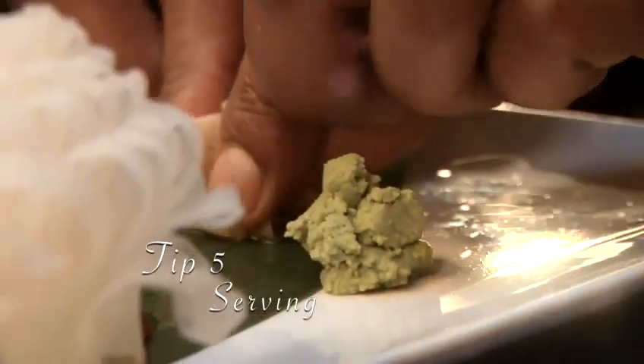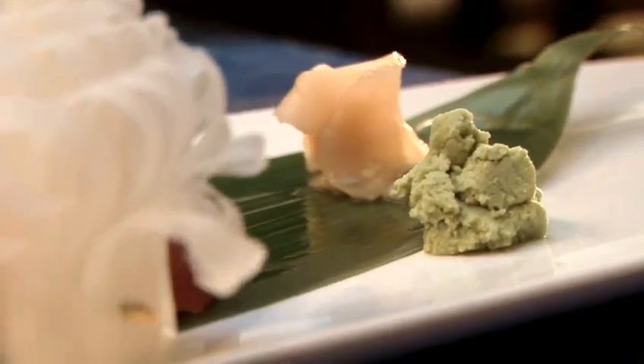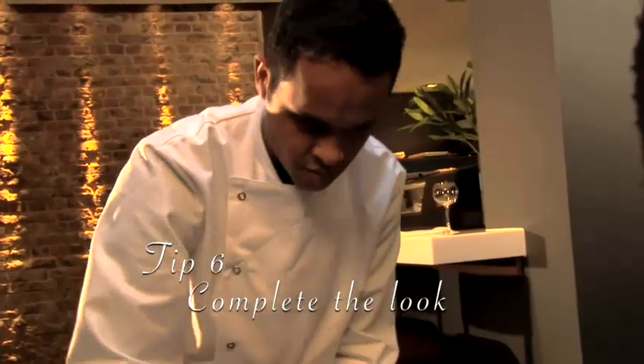Tip 5: Serving. Serve with pickled ginger, a dab of wasabi and soy sauce. Tip 6: Complete the look.